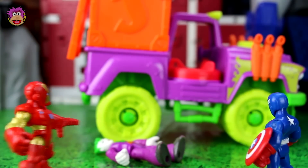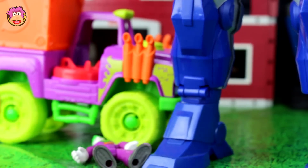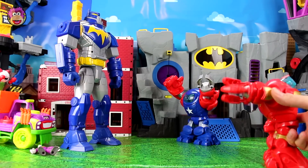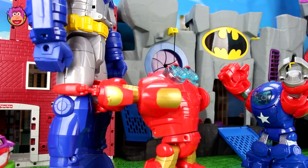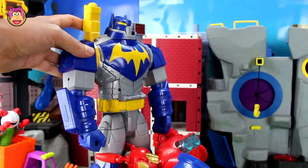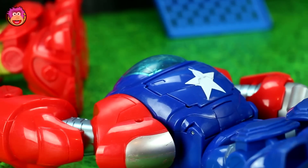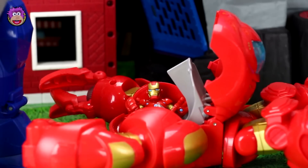Hey Captain America, I think the Joker is the least of our problems — someone has powered on the giant mech bot! Iron Man, there's no time to lose, let's get straight into battle! Captain America, I'm gonna grab his legs and you punch him in the face. Got his legs, now time to hit him in the face with all you've got! Captain America, these bots are not working — we need something stronger. You're right Iron Man, we need more of us. The two of us aren't gonna be enough, we need the Hulk and Spider-Man.